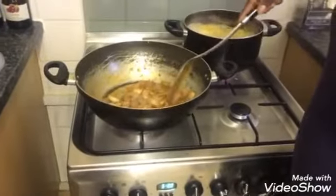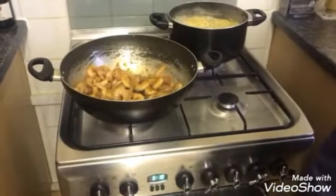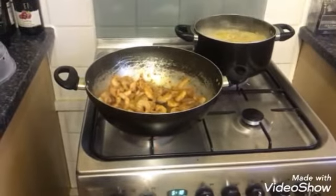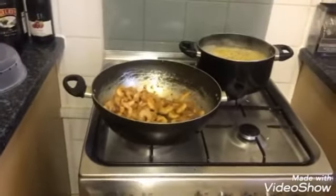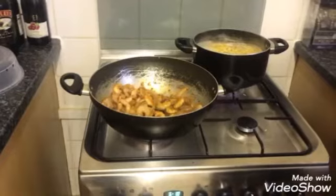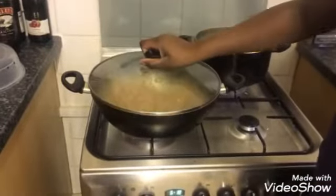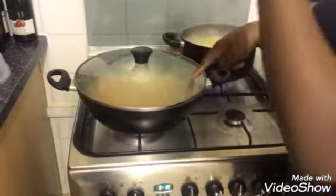Do you think we should add some more sweet chili? We're going to cover the pot now so all the steam keeps in. Just covered the pot — mum said to. We'll be back when it's nearly cooked.